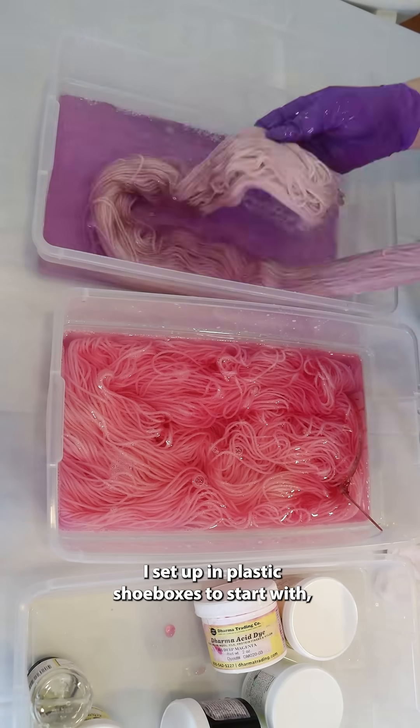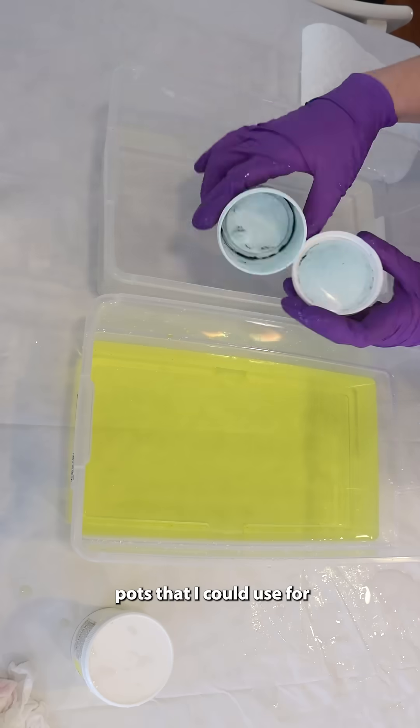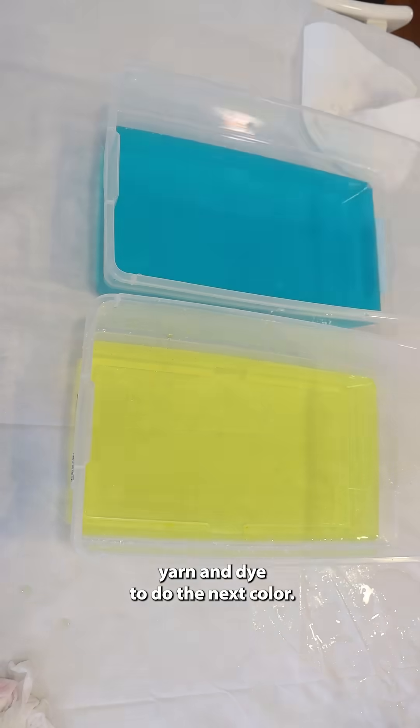Some of the colors I set up in plastic shoe boxes to start with, because I only have two large dye pots that I could use for kettle dyeing like this. So once a dye pot freed up, I could add more yarn and dye to do the next color.